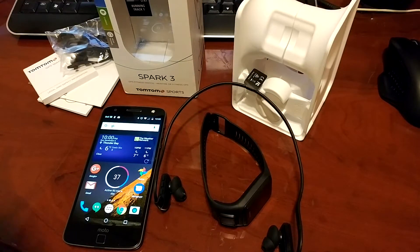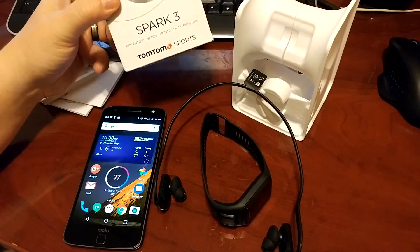Hey there, everybody. Ryan here from Android Coliseum. We're here to do a review on the TomTom Spark 3 sports watch.